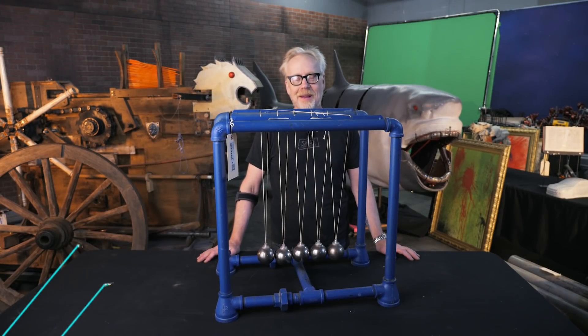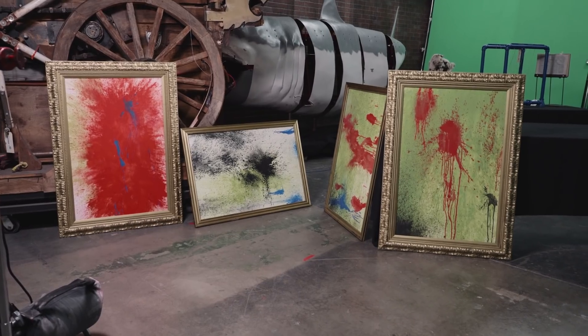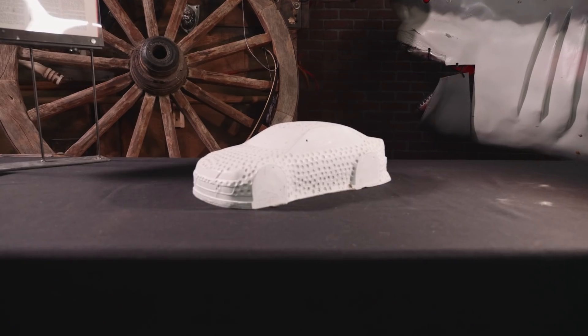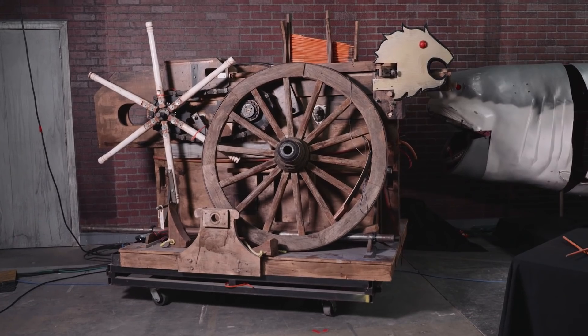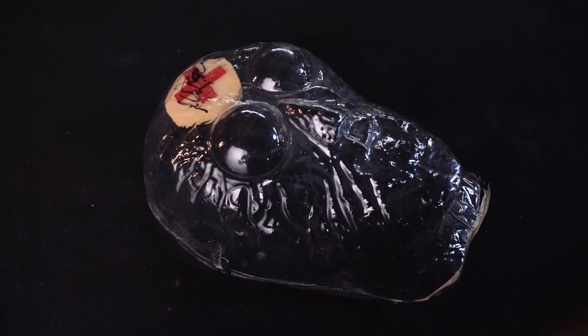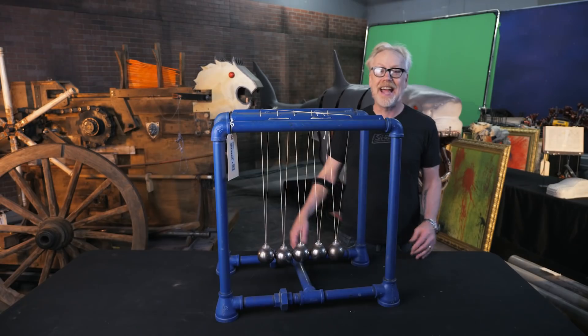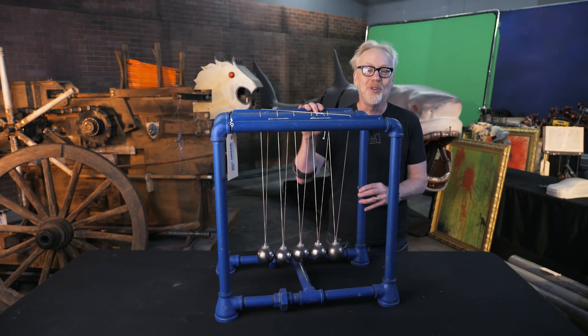Hey everybody, Adam Savage here, surrounded by Mythbusters props for the most excellent of reasons. These props traveled around the country as part of the Mythbusters Explosive Exhibition, visiting science museums over the last 10 years. That exhibit is sadly over, but don't be sad, because now is your chance to add a real piece of Mythbusters history to your house.